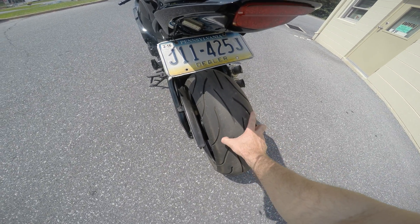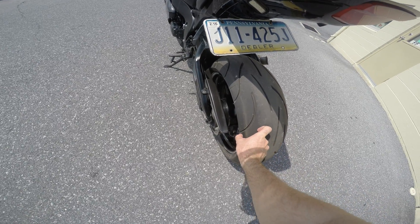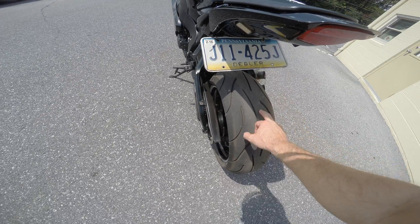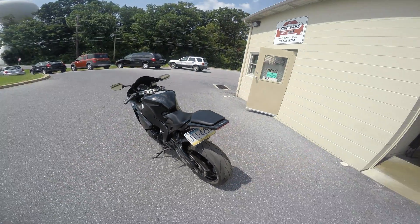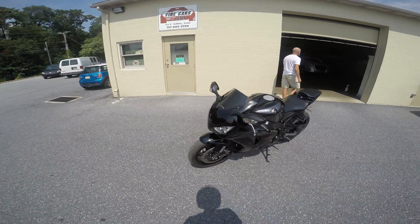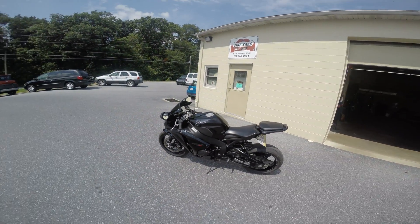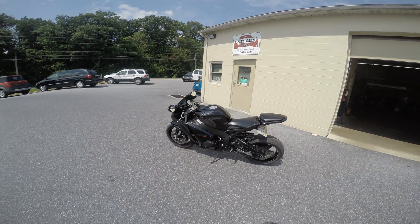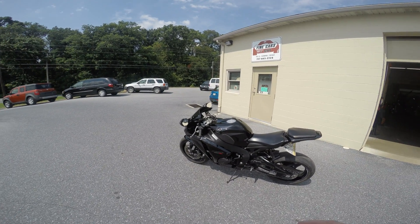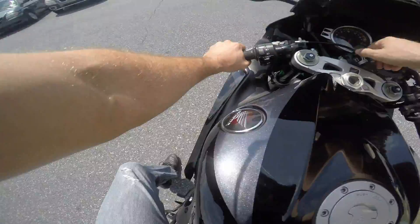The center compound is a little stiffer than the side compound, so you get a softer side compound for better traction in turns. But if you're doing more highway riding, it's not just gonna wear out the center. We're gonna take it for a spin. This is one of my favorite bikes — I really enjoy riding this thing. Let's fire it up.